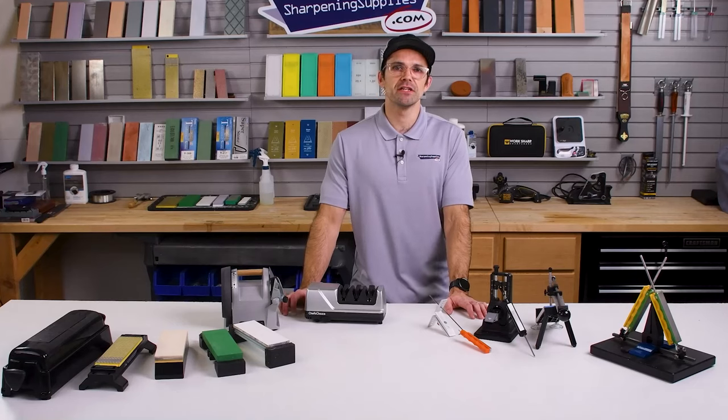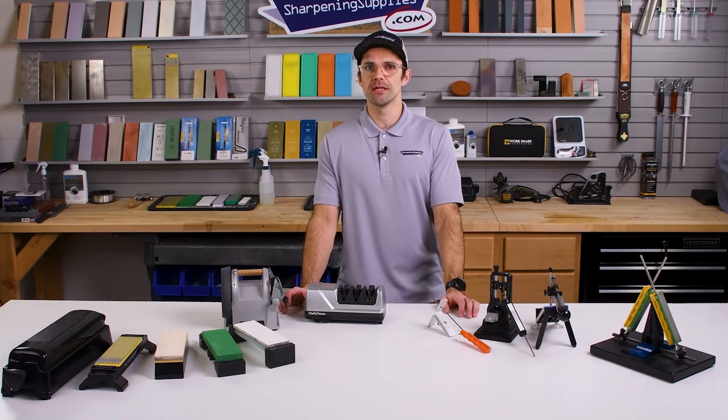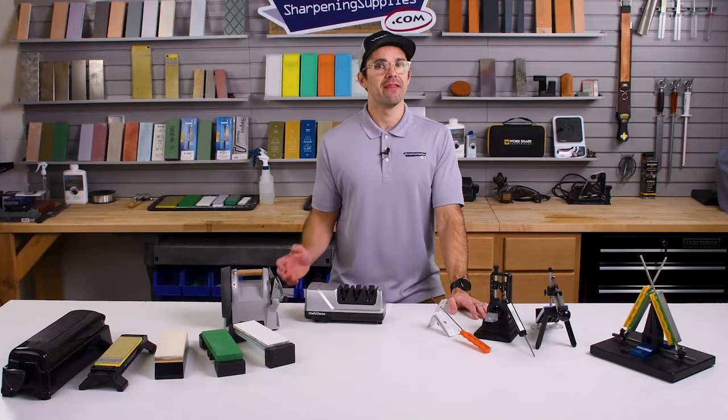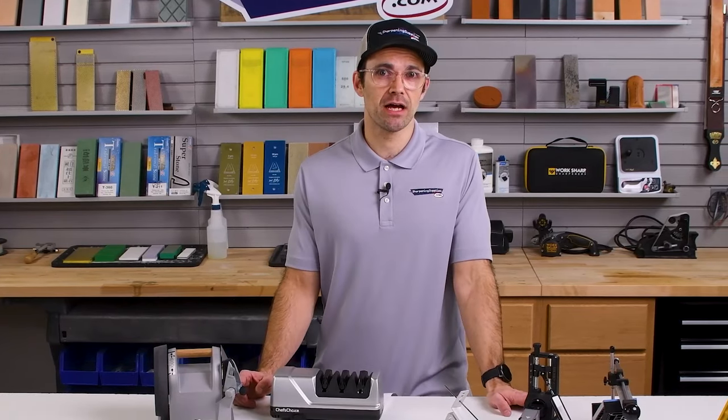Before we wrap up this video, there are a couple of honorable mentions for options of sharpening your kitchen knives. The first would be having your knives professionally sharpened. If you don't want to go through the hassle of picking a sharpener or learning how to sharpen yourself, then finding a local sharpener who's well-reviewed is a really good option. It's usually fairly cost-effective if you're only having your knives sharpened a couple of times a year and you have a low number of knives, so bear that in mind.